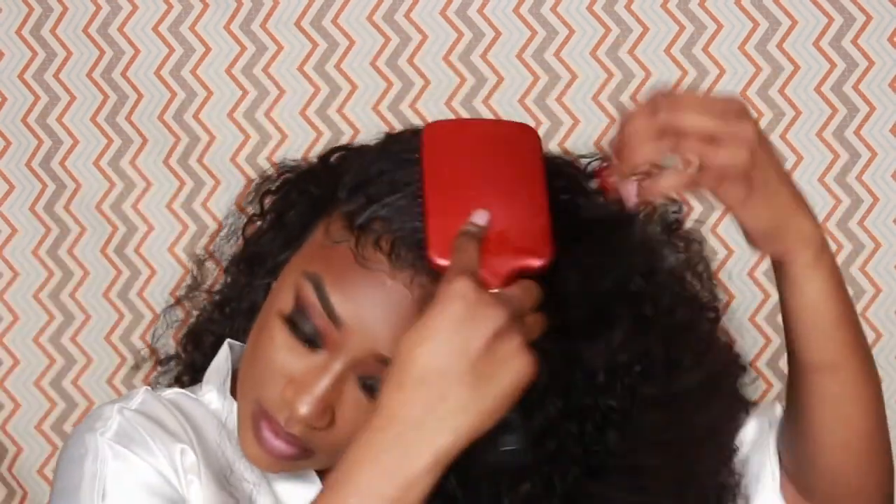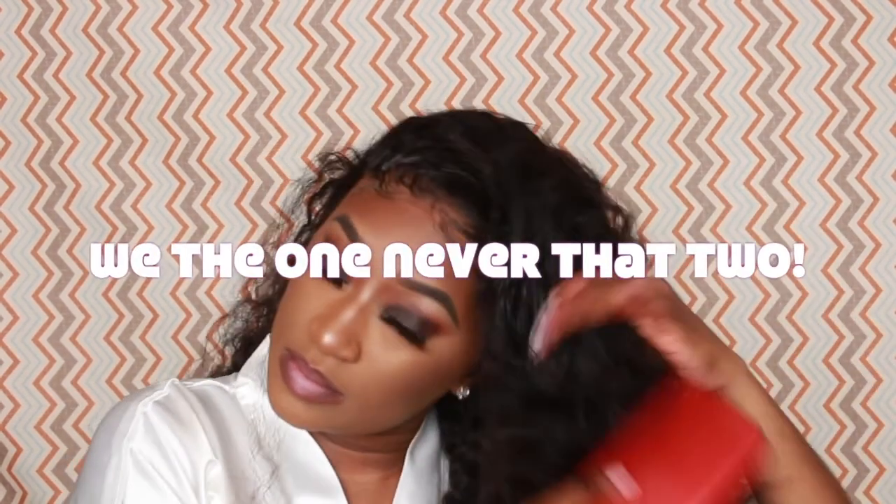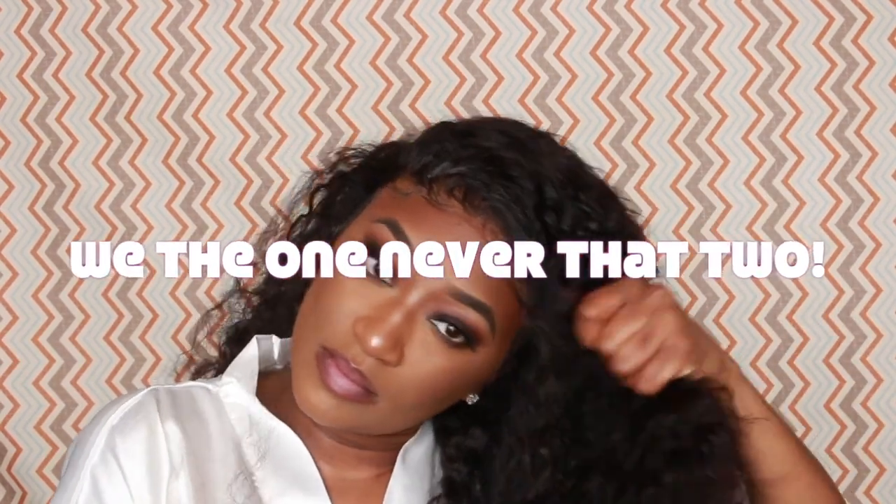I'm taking that same mousse and applying it all over my hair just to bring the curls back and make them pop. I'm also taking my wig brush and just going through it, brushing it out, bringing the curls back. You can also spray a little bit of water on it too to make it curl up a little more.